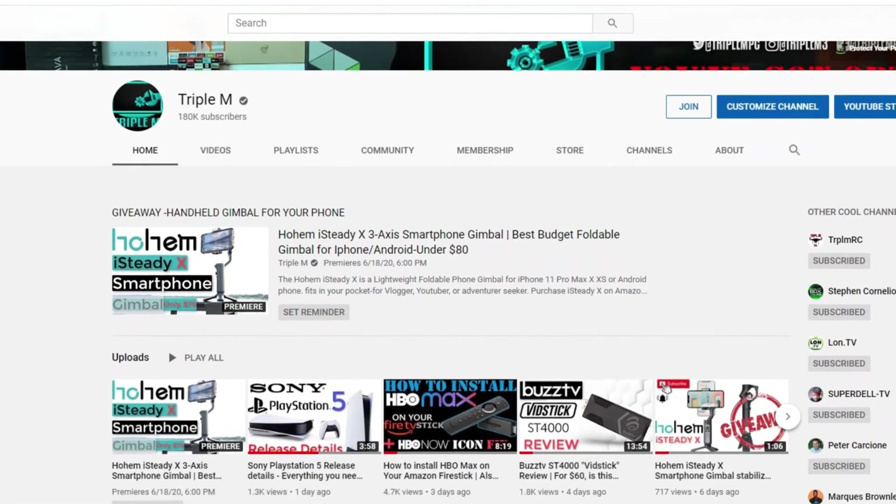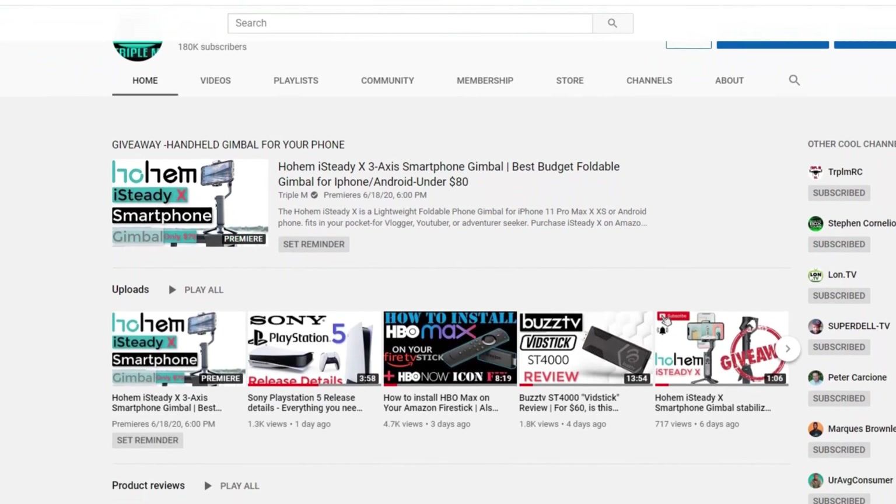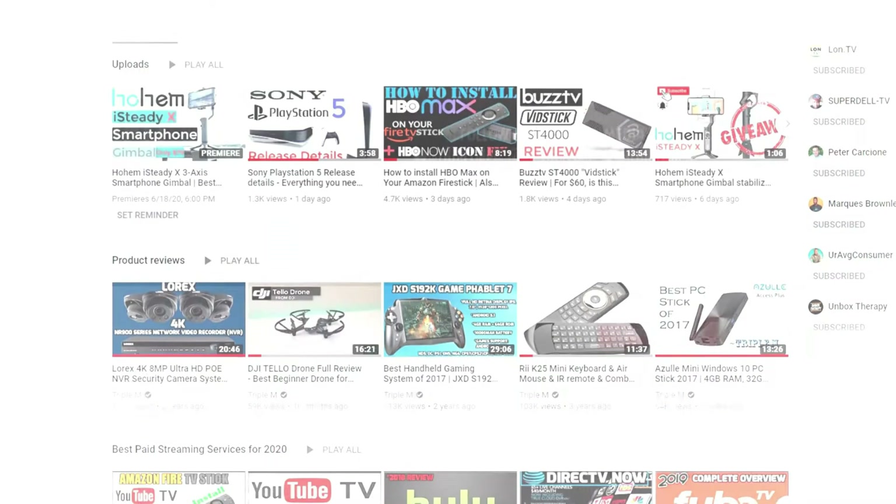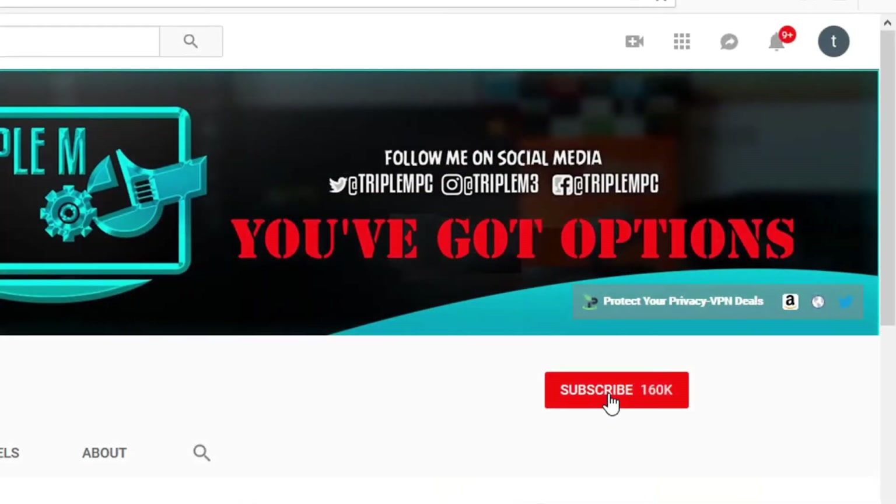If you're new, I do everything tech — from streaming news, streaming reviews, product unboxing and reviews, and everything in between. So definitely hit that subscribe button in the top right, and also hit that notification bell. That way you'll know when a new video or giveaway is announced.